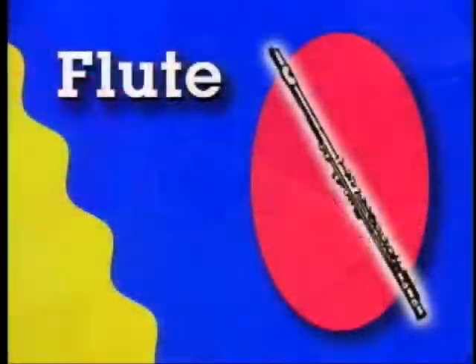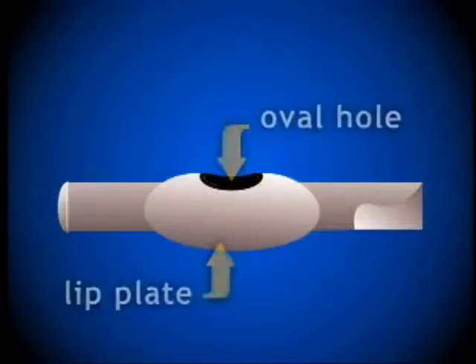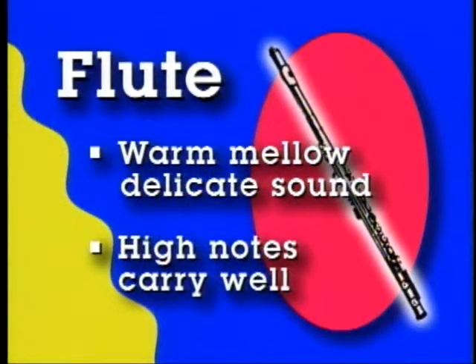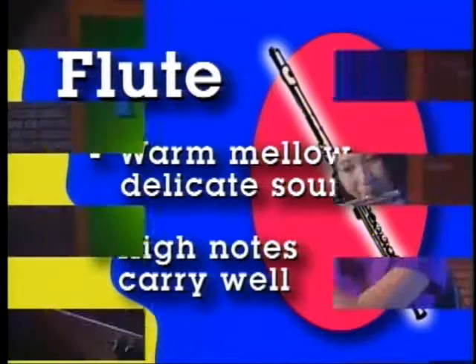We're going to look at another woodwind: the flute. It's not a single reed instrument, it's not a double reed instrument — in fact, flutes don't have reeds at all. Flutes don't use reeds because the mouthpiece is a lip plate with an oval hole. When the player blows across the lip plate, some of the air catches the edge of the hole and begins to vibrate as it enters the soundpipe. The flute sounds soft, warm, and mellow — a little delicate. It's not a loud instrument, but the high notes carry well.